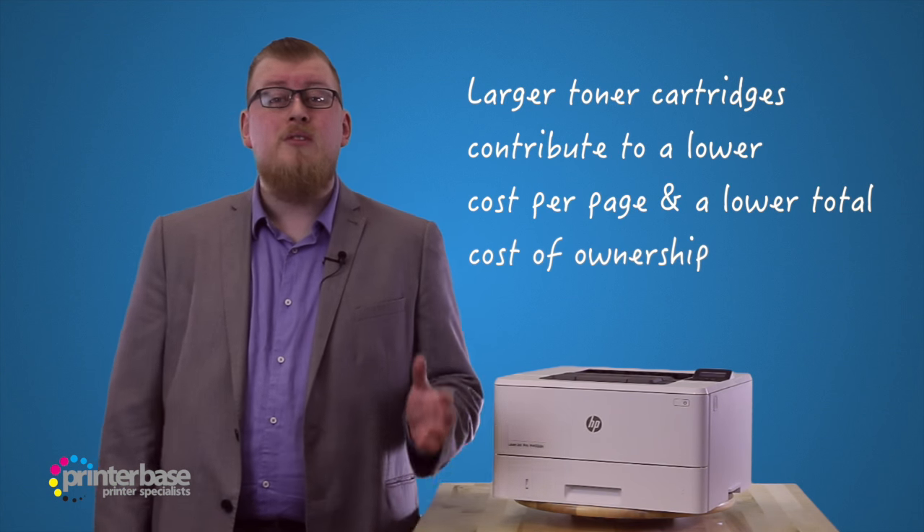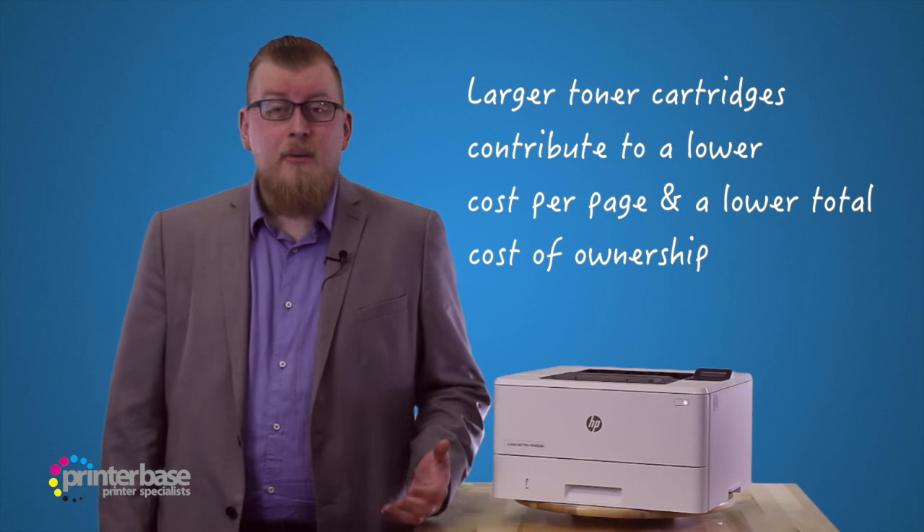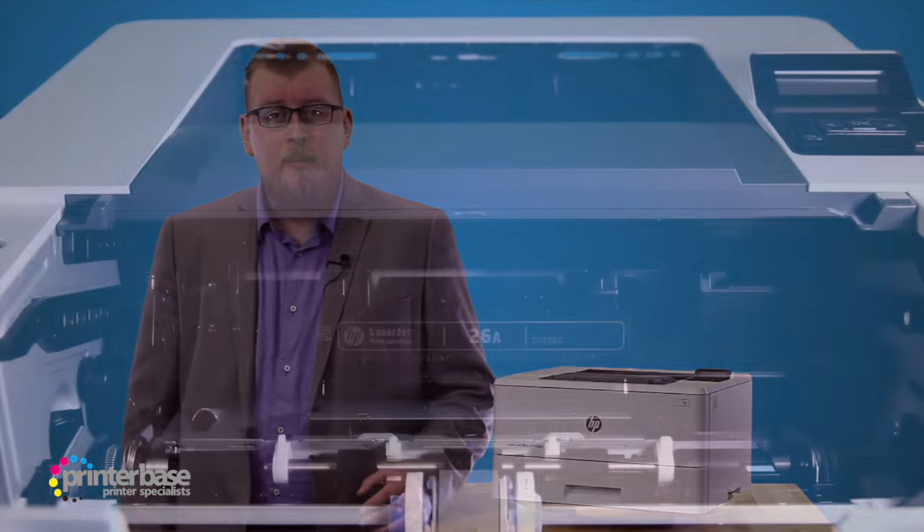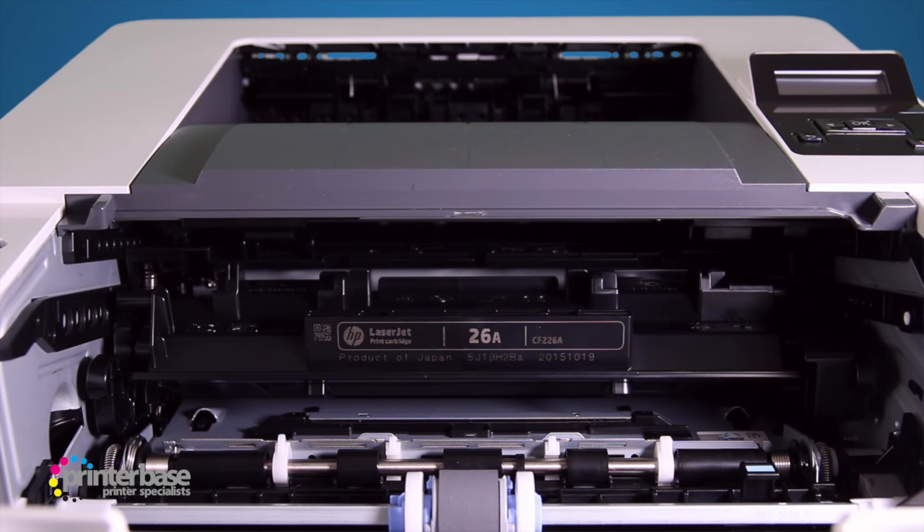The high yield toner will give up to 9000 pages. Here at Printerbase we always recommend the high yield toners, as they will contribute to a much lower cost per page, as well as a lower total cost of ownership.